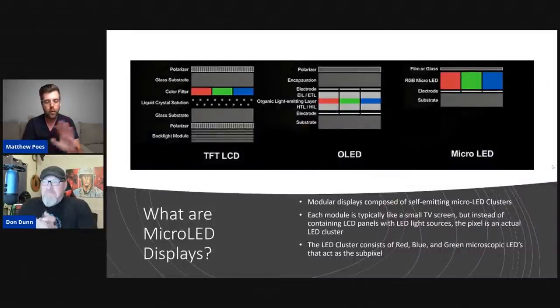So what do you do? Well, before we get into that, let's talk a little bit about the tech, because there is some confusion around what it is. People come in and when they say they want an LED TV, they probably don't mean a micro-LED. Don't you mean an LCD TV? What they probably actually mean is a TFT LCD screen.